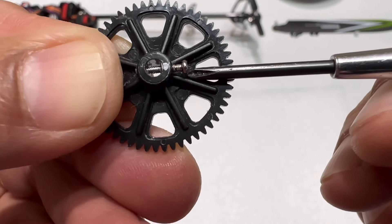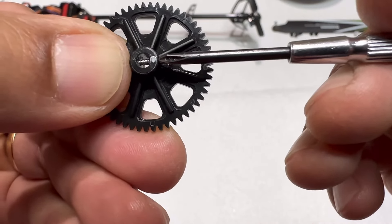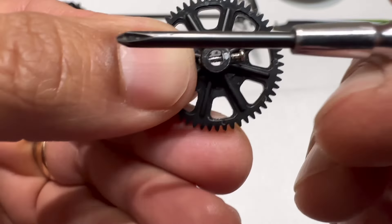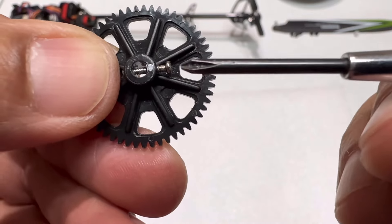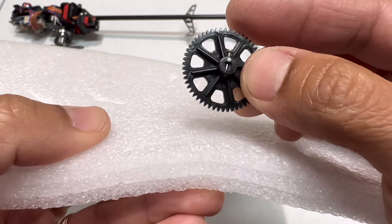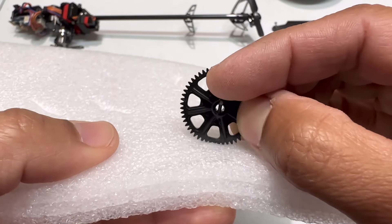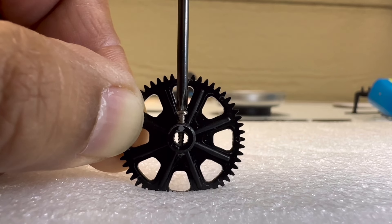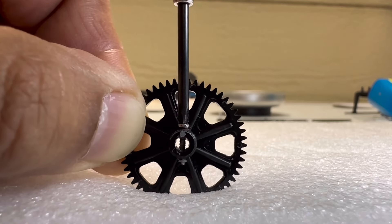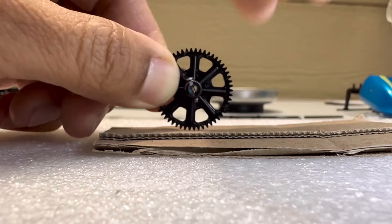If the screw still won't go in, do NOT put your finger behind the gear and try to force the screwdriver — if it slips, it can poke your finger. A safer way: use a piece of plastic foam that sometimes comes with RC packaging. Place the gear on the foam so it protects the gear teeth, then safely apply pressure to screw in the screw. If you don't have foam, a couple layers of cardboard works just as well.